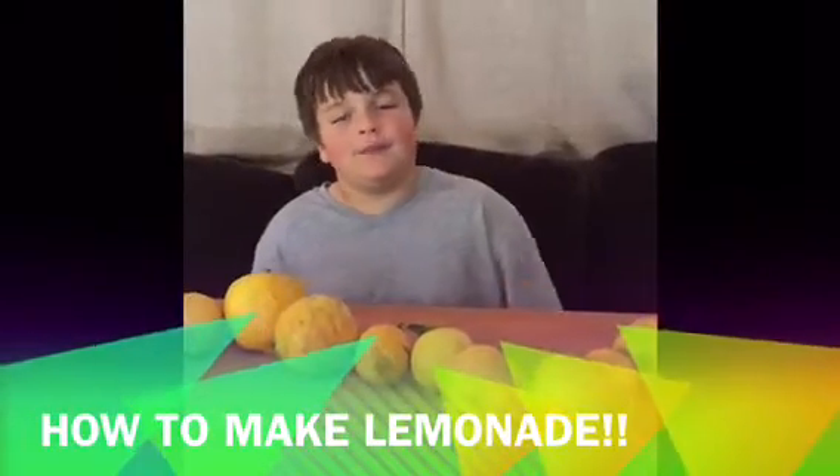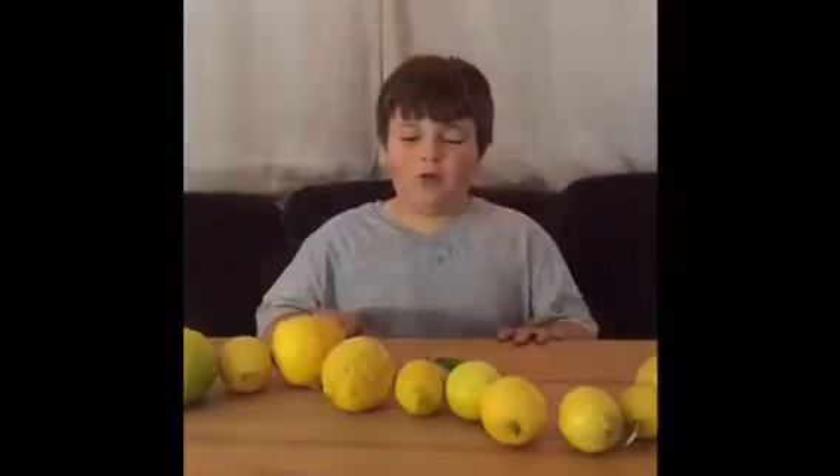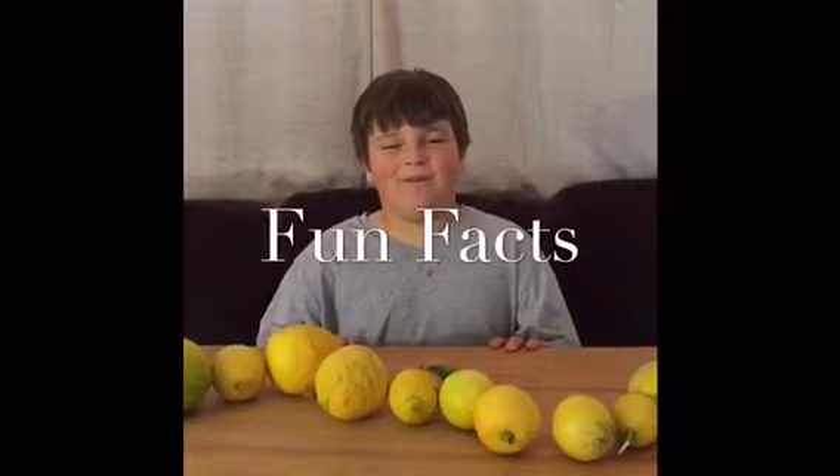My name is Jack and my report is going to be on how to make lemonade. I'm going to tell you some facts about lemons before we go ahead and make some lemonade.